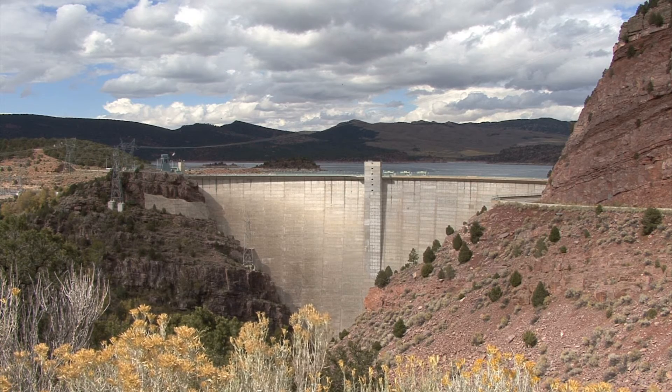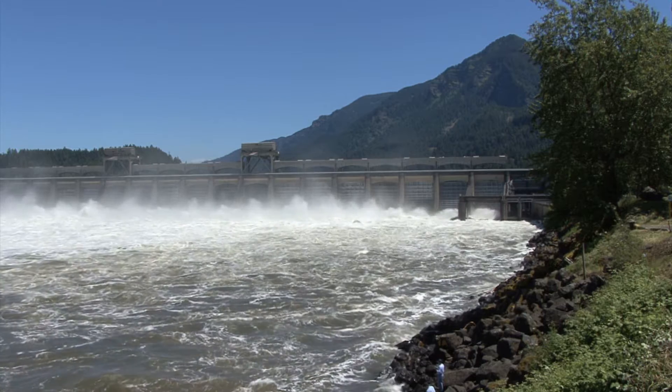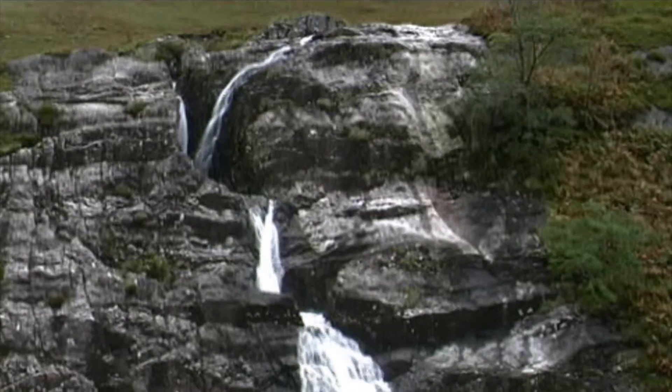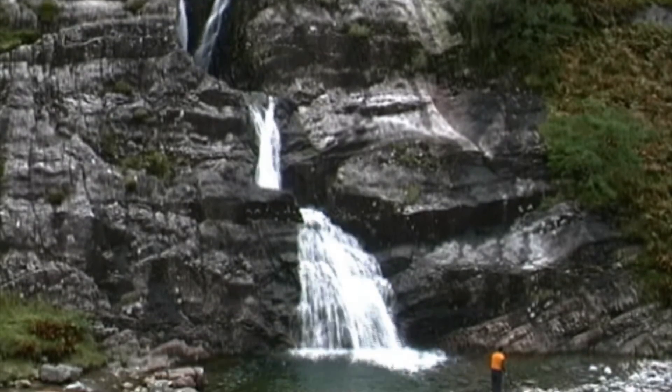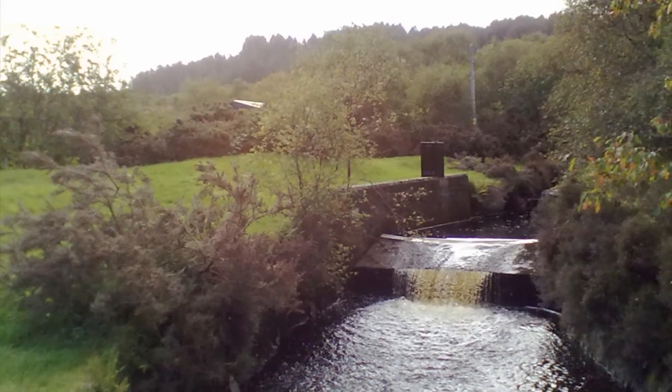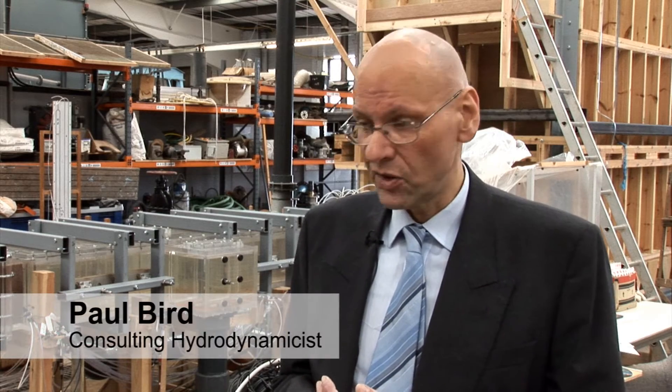Hydro power is very important. There are many installations throughout the world and most of them operate with water at very high pressure, perhaps coming down a mountain. If you think of rivers where the difference between upstream and downstream might be very low, then you cannot use hydro turbines efficiently. Now there's a huge resource throughout the world of water power at these low pressures, but we can't use it.